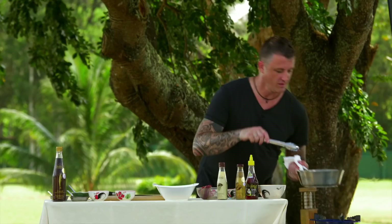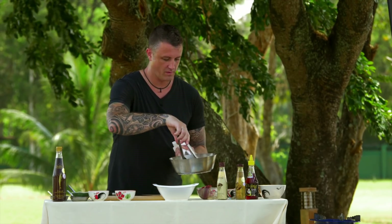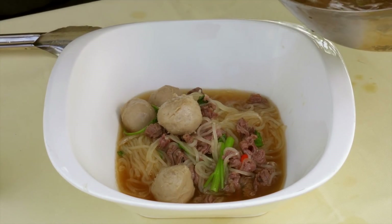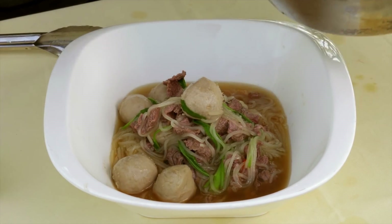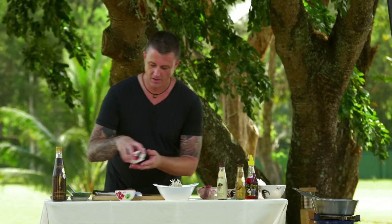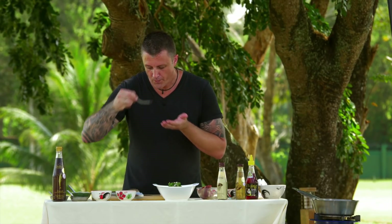Now that the noodles are cooked, we add some pak pong — or what we call morning glory in Australia. Time to serve: take out the noodles first with a pair of tongs and lay them into the bottom of the bowl, then ladle out all the goodies — the stock, the Luk Chin beef balls. To finish, add some fresh bean shoots, a mixture of coriander and spring onions. In Thailand with Goetiao, it's very important to taste the stock first. Judge the sweetness and the sourness, then add to balance the flavours perfectly.